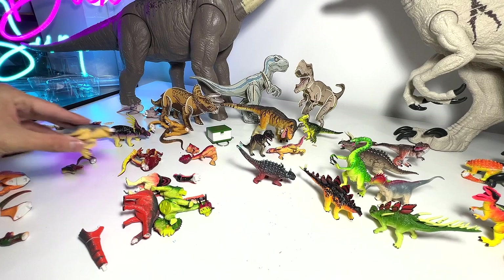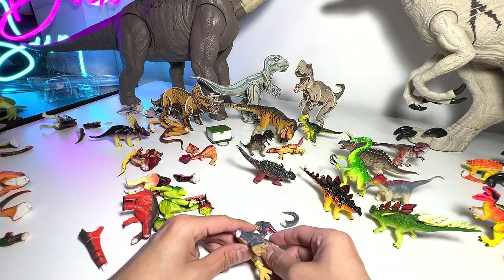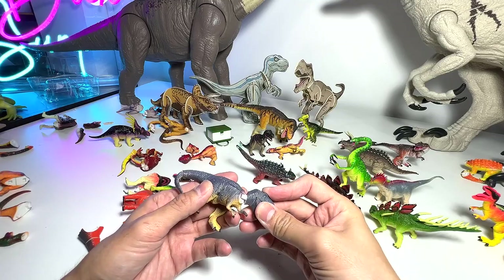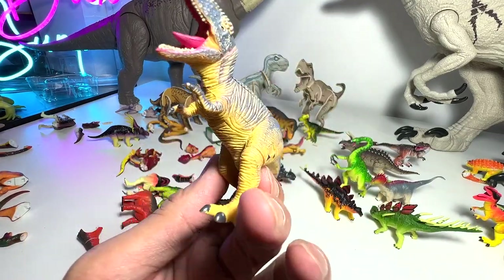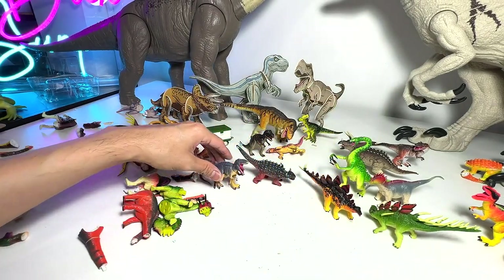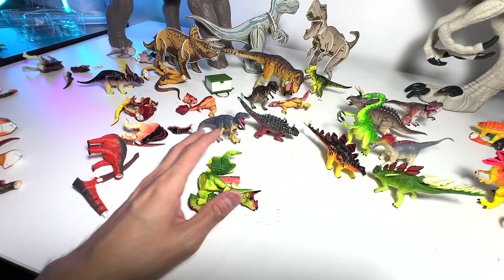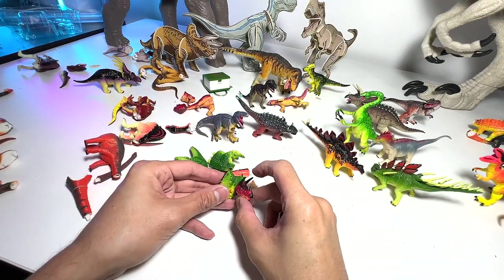Here's another theropod. Another two-fingered dino — could be a T-Rex or it could be a Tarbosaurus. Let's see what else we've got. Another ceratopsian. This is not a Triceratops — 100% it's not a Triceratops. Let's pop it in — this is basically the skull.